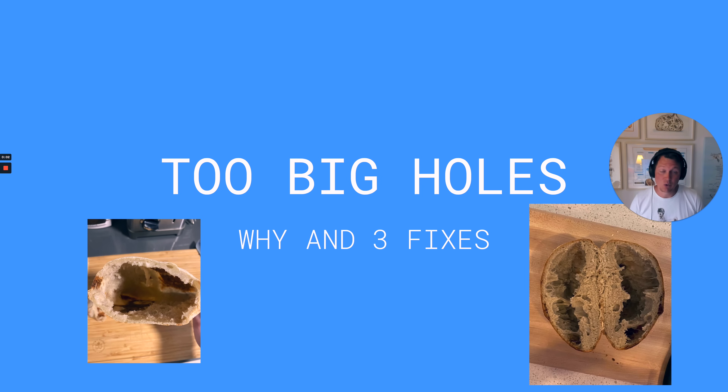In this video we will be talking about two big holes inside of your sourdough bread. I'll be explaining why they happen and then show you three simple tips on how you can solve this issue. If you're a beginner baker then this is something that likely might have happened to you. But don't worry, we're gonna fix that.